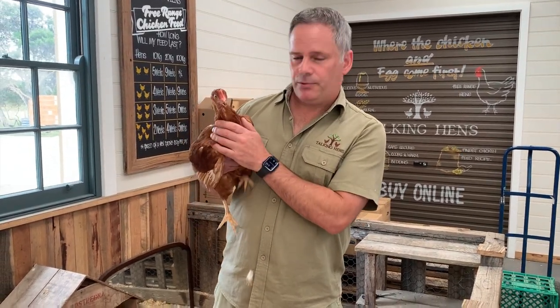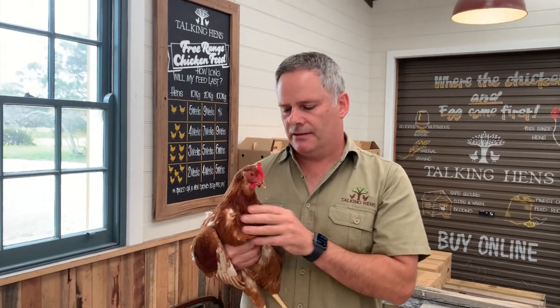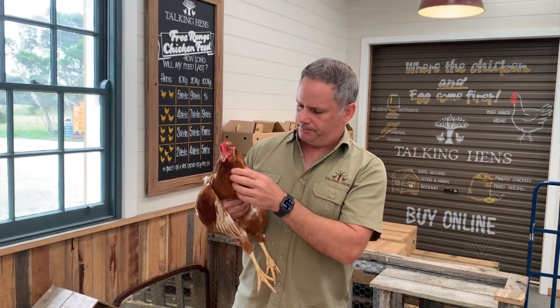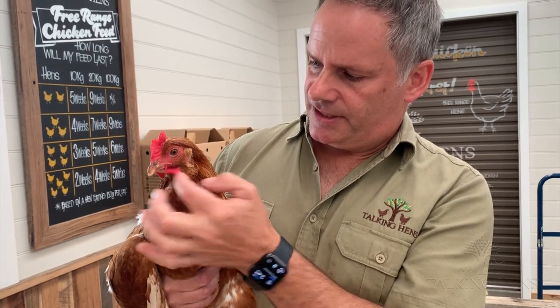Here we have a 22-week-old laying hen. She's been laying for about two weeks and is at the start of her very best egg-laying period. Her comb is nice and red, just starting to extend up about half a centimeter above her head, and her wattles have started to extend as well with a nice red color, showing that the hormones have been racing through her blood and developing all those features. She's very good body weight, around 1.8 kilograms.